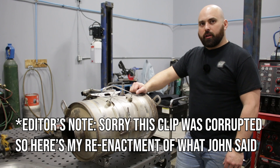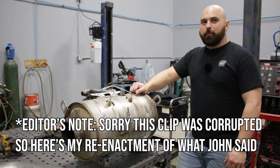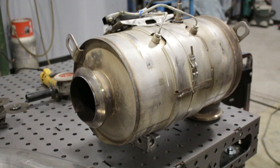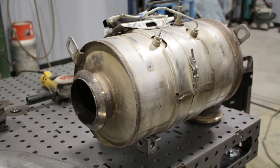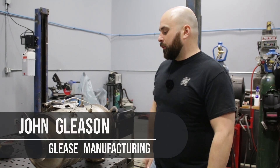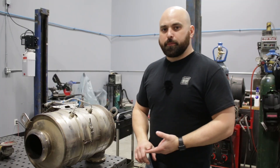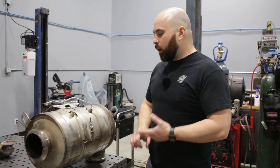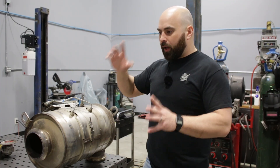Hey, welcome back to the shop. My name is John and today we are working on a DPF filter. A local farmer brought it in — doesn't want it in his sprayer anymore, so I'm gonna help him out. I don't ask any questions about why we're doing this, but I'm sure there's reasons. He listed two reasons specifically: one I didn't ask, and second I'm not sure.